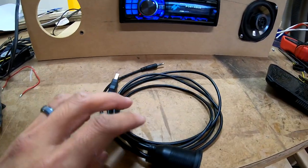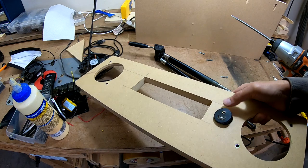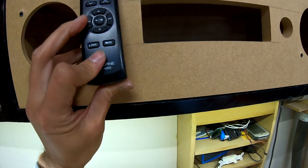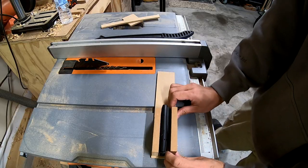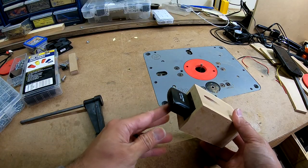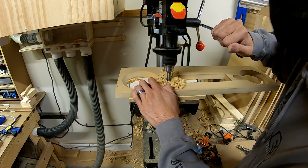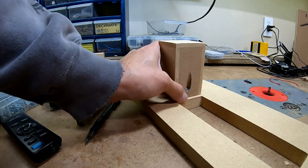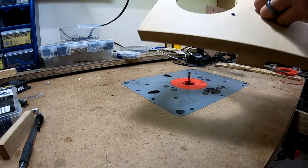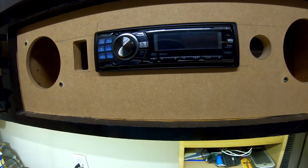I want to have the USB plug accessible from the front, so I got an extension. I'm thinking about putting it right about there. And the last thing I'm going to make is just a little pocket on this side — that will be for the remote, so I can slide it in there because I'm always losing it when I'm working on stuff.